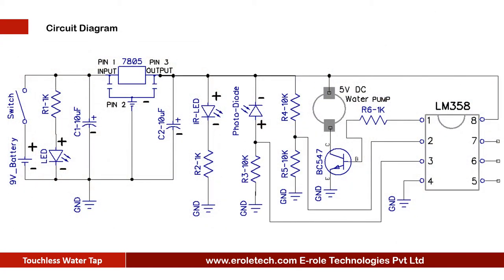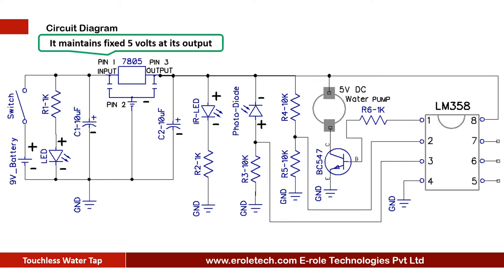Before making the project, we will understand its circuit diagram. We are using a 9-volt battery to power the circuit. There is an on-off switch to start or stop the project. An LED gives power-on indication, and a 1 kilo ohm current limiting resistor protects the LED from over voltage and current. The 7805 voltage regulator converts 9V DC into a fixed 5V DC. As the battery discharges and voltage decreases, the 7805 maintains a fixed 5V output unless battery voltage drops below 7V. Two 10 microfarad capacitors at the input and output of the 7805 avoid fluctuations in the supply.